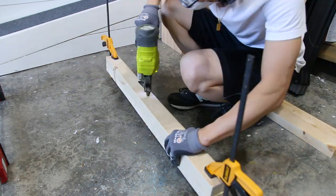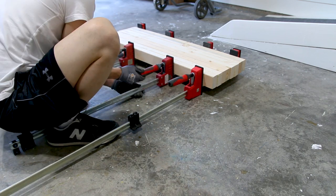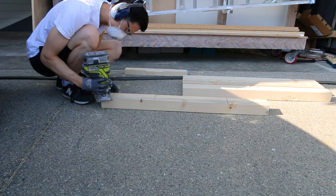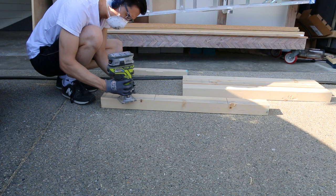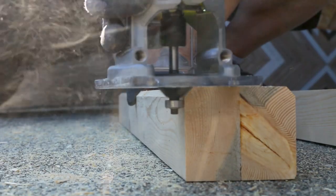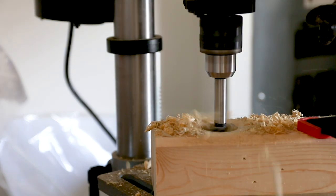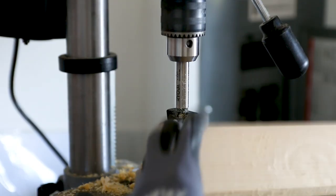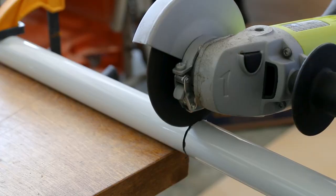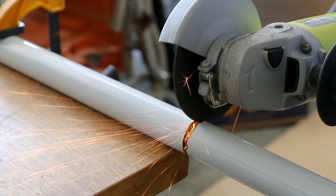For those of you who want an in-depth detail on how I built this, the second half of the video will go over everything in more detail. When I first started thinking of the design, I knew I wanted the parallel bars to be portable. I've seen videos where people dig holes and pour cement to secure the legs, and a lot of designs using PVC pipe that didn't look aesthetically pleasing or very stable. So I decided to use wood and metal for my main materials.